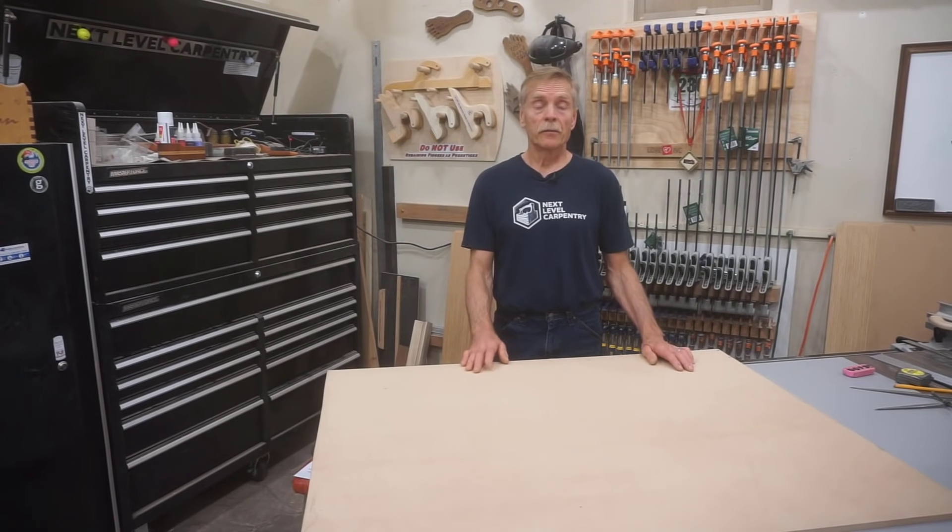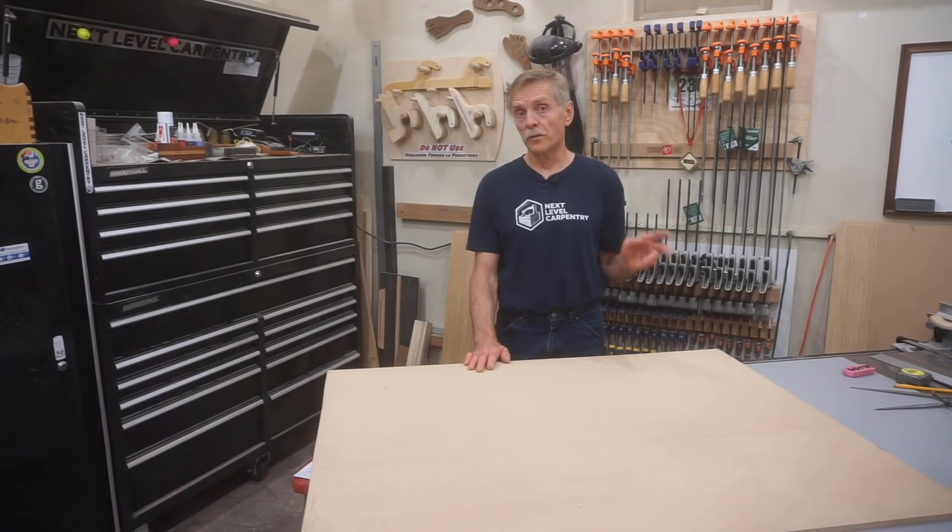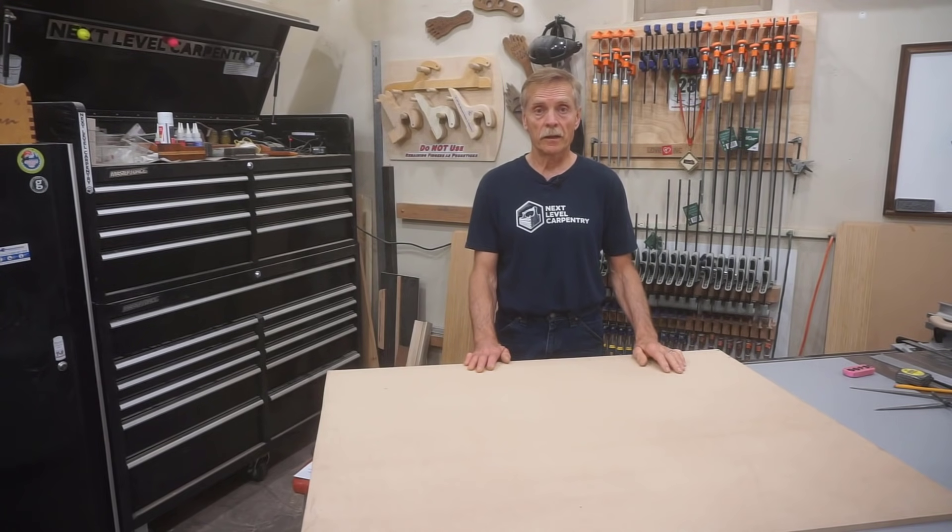I start drawing my full-scale plan with the three figures: 24 and a quarter inch total rise, 32-inch total run, and one and three-eighths inch tread thickness. I want to make it clear — I'm not building these steps this way because I don't know how to cut stringers. I'm doing it like this because I don't need or want stringers.